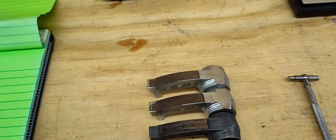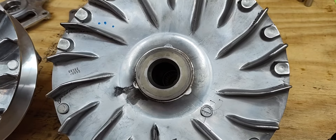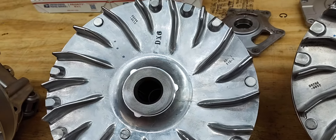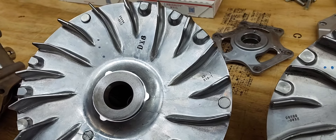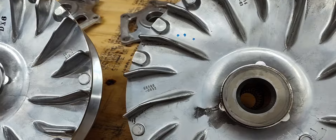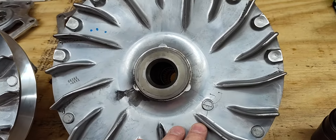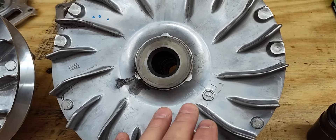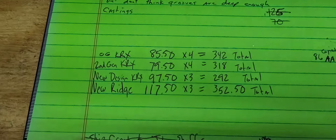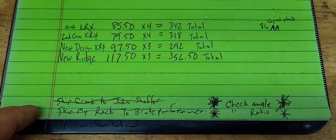On the original KRX clutch the total weight was 342 grams stock. On the second gen it's 318 grams stock — so 24 grams below what the original was. Now hold on — those are the tungsten coated weights. The first weights, the new design, are 292 grams — less than the first gen chrome plated weights and the second gen with the three holes. The AA weights were exactly the same as the OG on weight also.